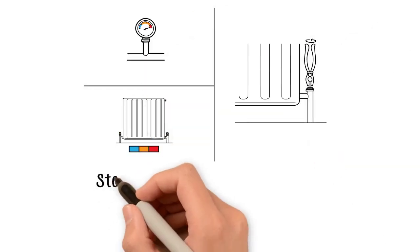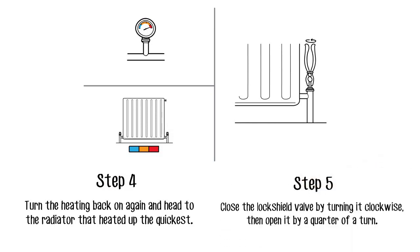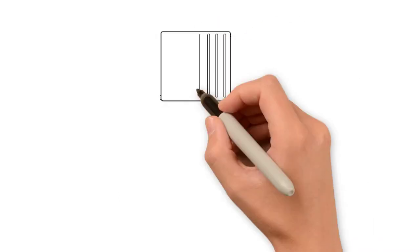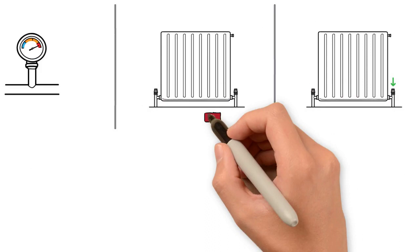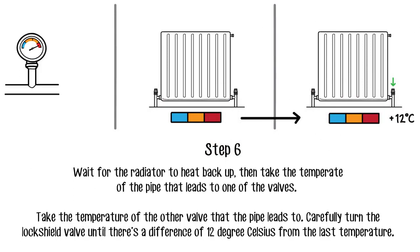Turn the heating back on again and head to the radiator that heated up the quickest. Close the lock shield valve by turning it clockwise, then open it by a quarter of a turn. Wait for the radiator to heat back up, then take the temperature of the pipe that leads to one of the valves.